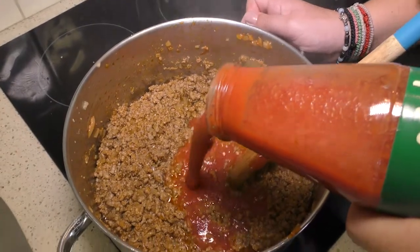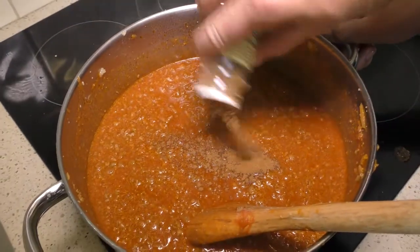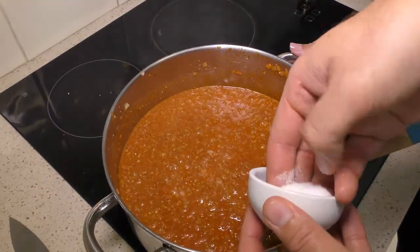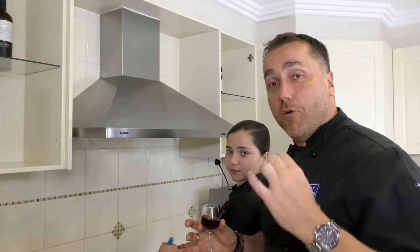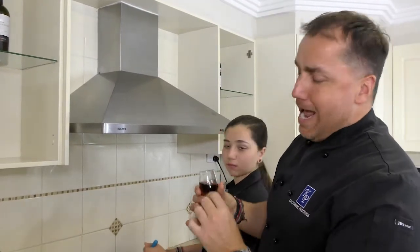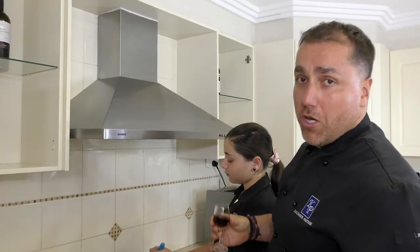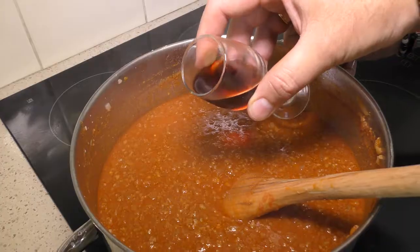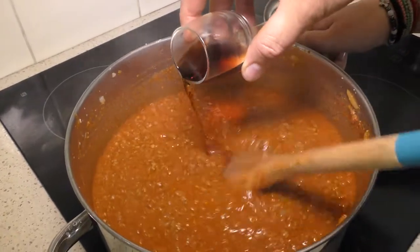Now we're going to brown it off and start adding all the seasoning. I find that brilliant flavors in a pastitsio come from using a little bit of cinnamon, salt, and pepper. If you have a little bit of port or commandaria at home, add about 30 mils worth — I promise you, it is going to give it a different level. It is awesome.